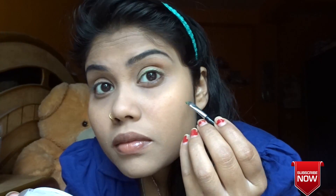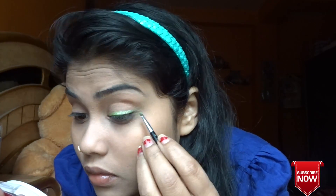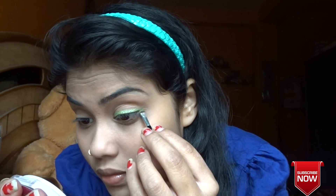Then I'm going to use this green eyeshadow as my eyeliner. I really like how it turned out — it looks so good. I'm applying it to my other eye as well. It's not that pigmented, so to build up the color I have to apply it over and over again.